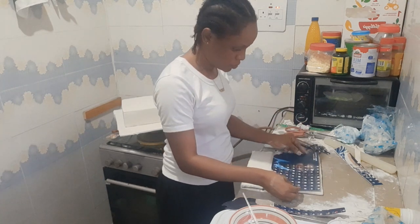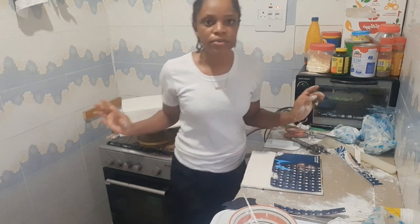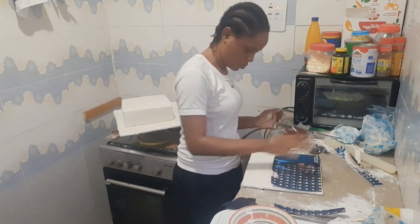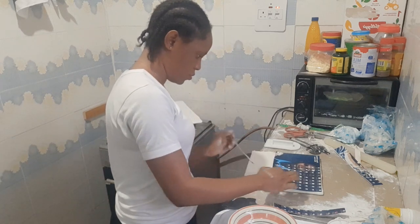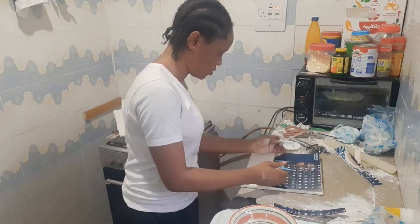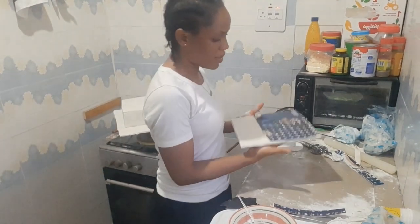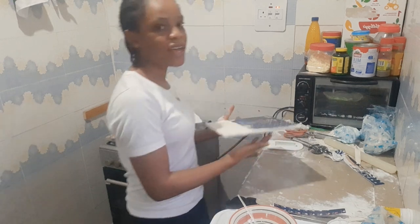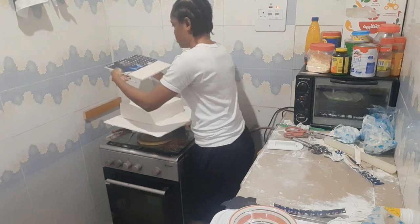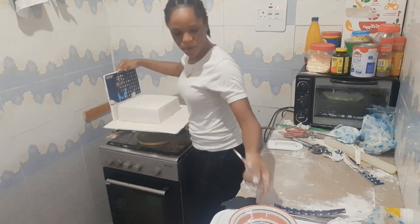Now I'm going to place this and also use water to attach it. I've attached the picture to the board. I'm going to attach it to this piece now — still using water to attach it. This is my water.